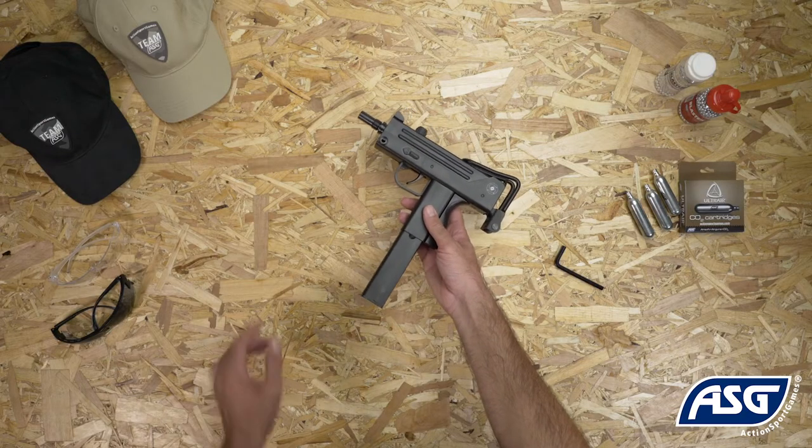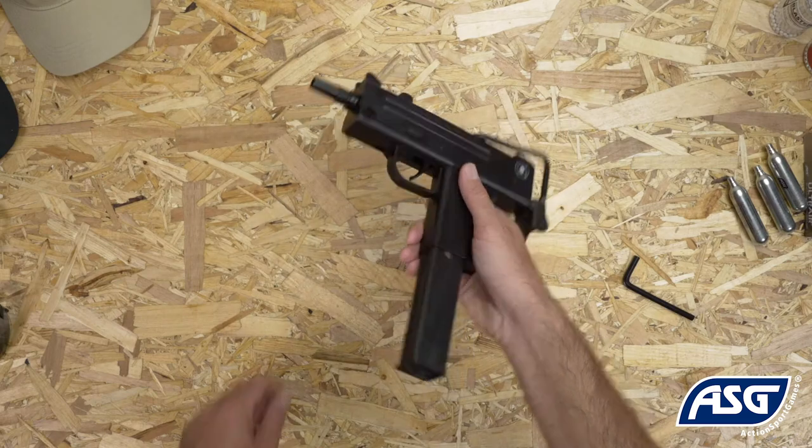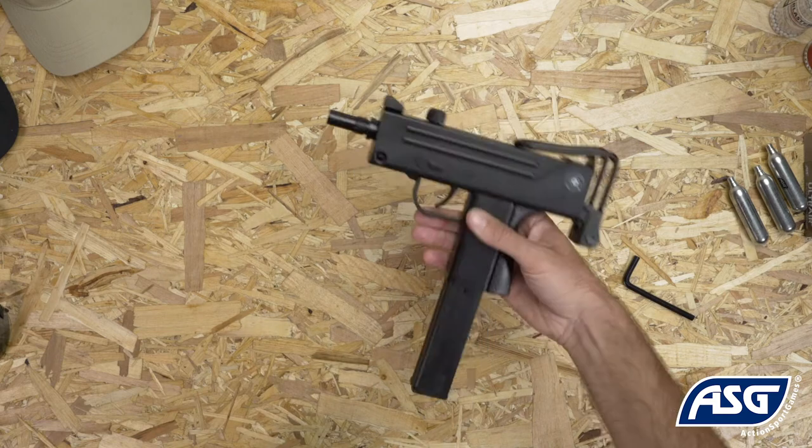Once the magazine is loaded and CO2 installed, the airgun is now ready to fire. Push the safety into the fire position, then pull the trigger to fire.